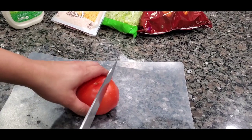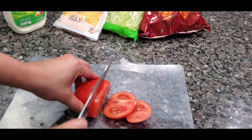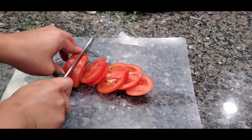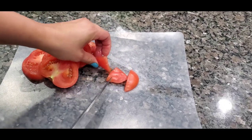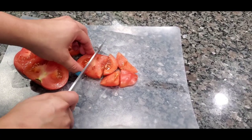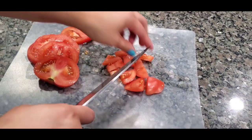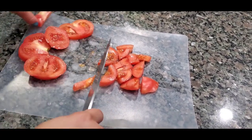Now I'm gonna cut my tomato up. Just for myself I want them kind of big — I like big chunks of tomato. You can make them smaller if you want to, but I like fairly big chunks. There's the core right here, so move that to the side.